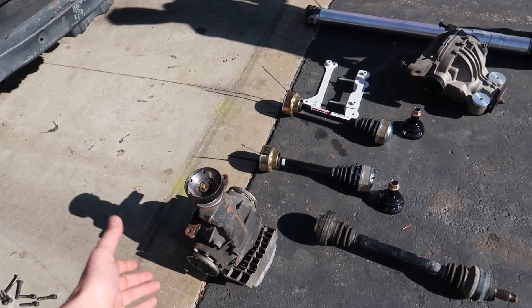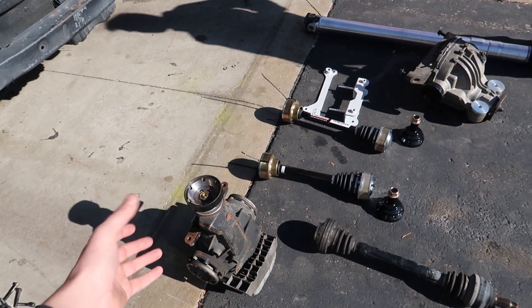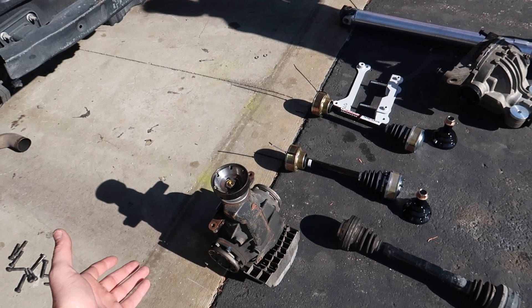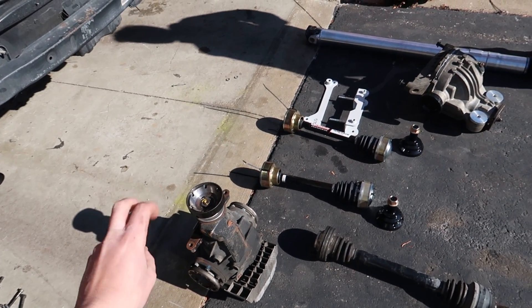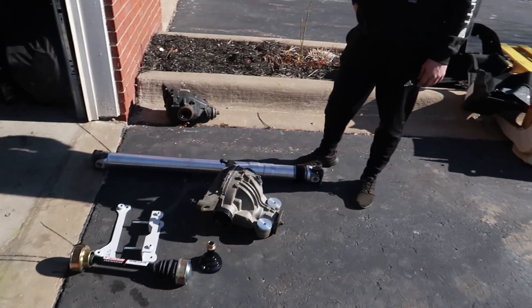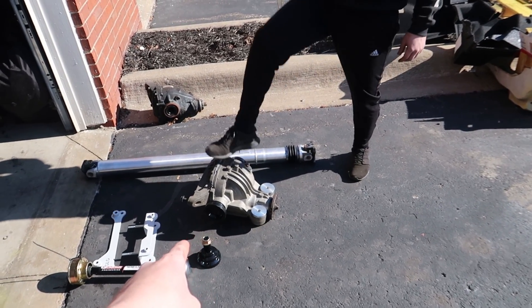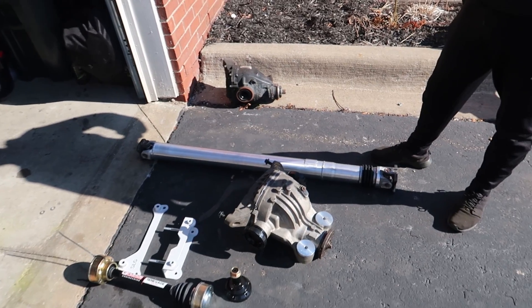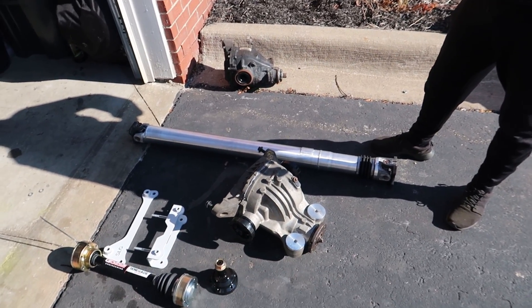When it gets really hot on track or with abuse, it loses its ability to lock as hard. So it's just a really nice road car diff — like, if you're into luxury touring through the Swiss Alps. But this is a proper Motorsport diff. This is carbon clutch. It's never gonna change in its locking characteristics.